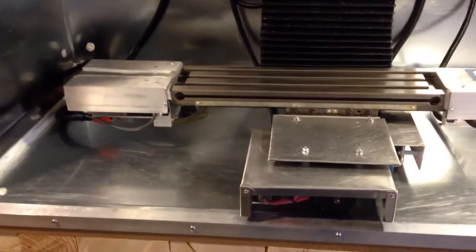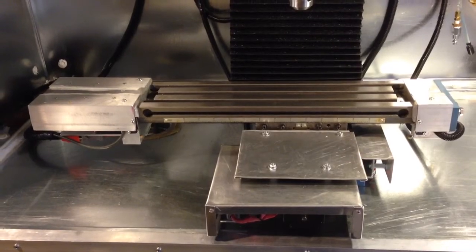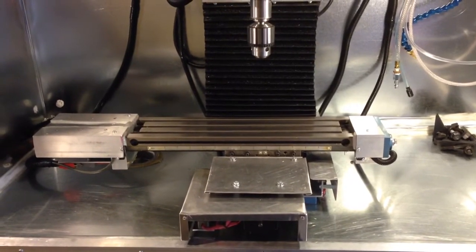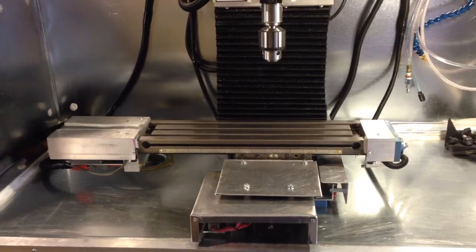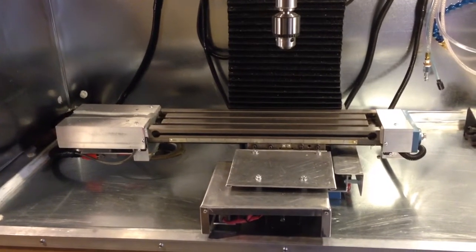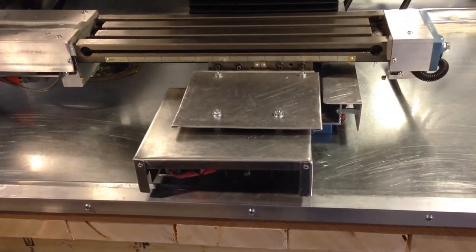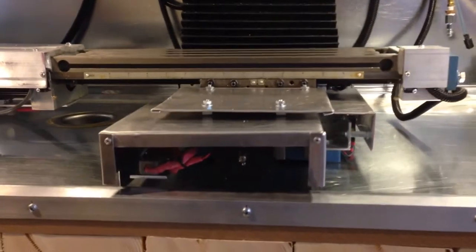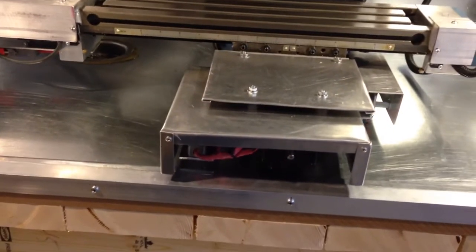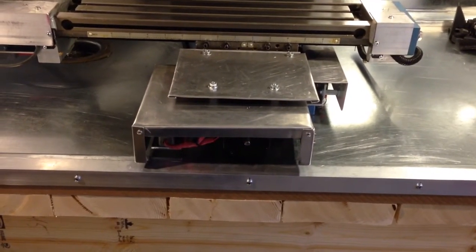The next thing I wanted to highlight is all of these new aluminum covers. We noticed that using WD-40 or any other solvent or lubricant would sort of get everywhere. So to protect the motors, limit switches, and wiring connections, we implemented three covers. The box cover here on the Y-axis motor — if you zoom down a little bit you can see the Y-axis motor tucked under there. It doesn't move with the axis, but it provides a good chip guard and liquid guard, and it's made from a sheet of aluminum.